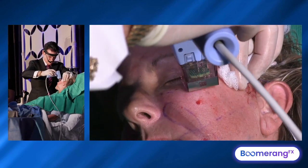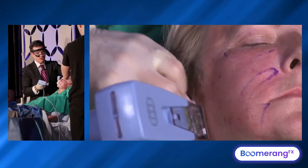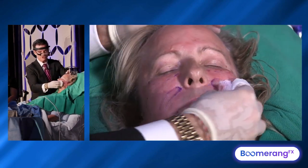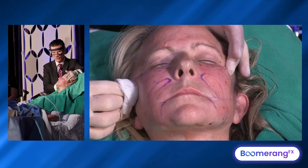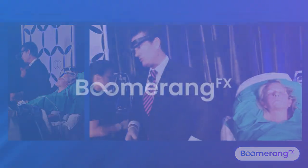We just did multiple-level thermal stimulation. That skin is now undermined. We're going to come back and do a little bit of suspension lift to lift that up and hold it. Before we do that, we're going to add element number two of our rejuvenation process.